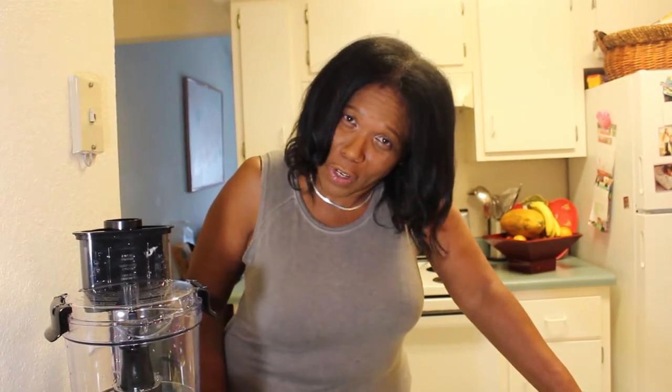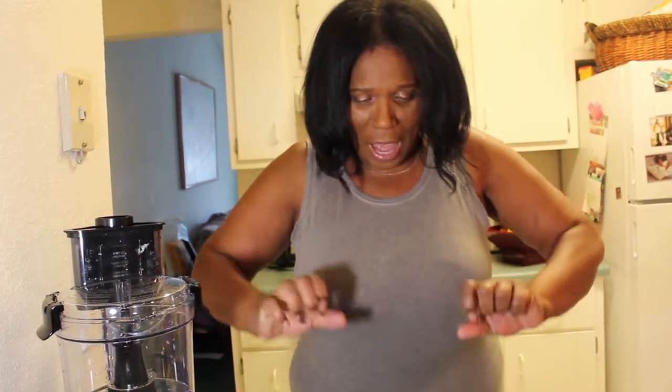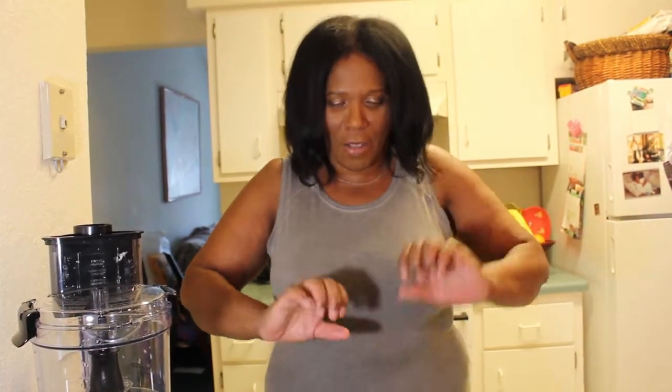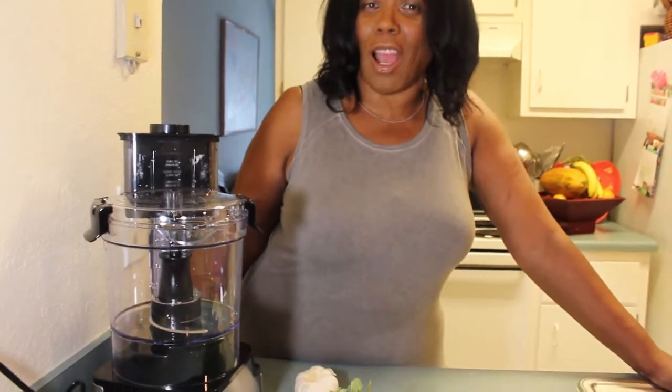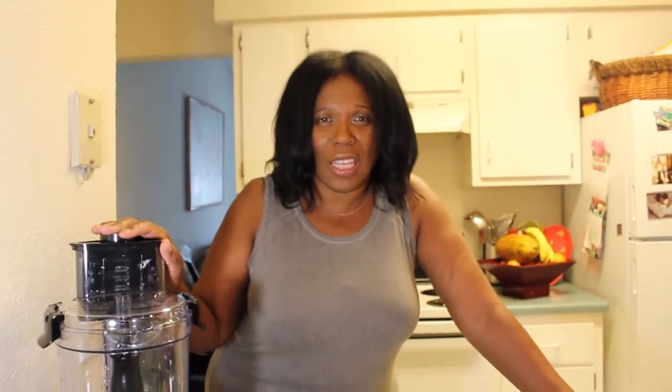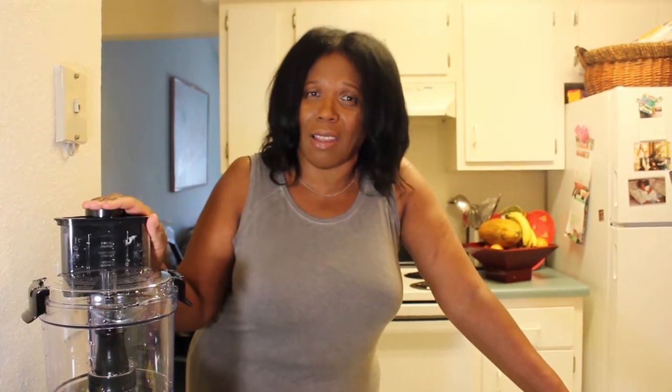Back then my grandmother would stand at a chopping board and sometimes we had to help her. You'd be crying from the onions burning your eyes. My grandmother would cut up her seasoning, then she had a bottle — like a Coke bottle — and she would roll it on the seasoning to mash it down, just right, and put it in the bottle. Today we're not going that route. To save time with new technology, I have a food processor so I'm going to put everything in here and grind it up.